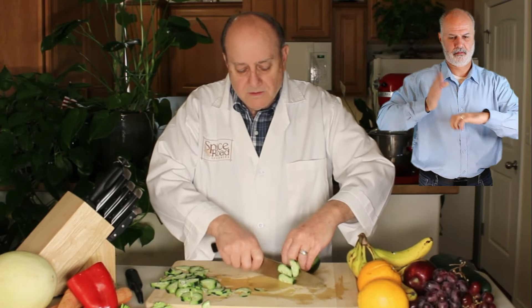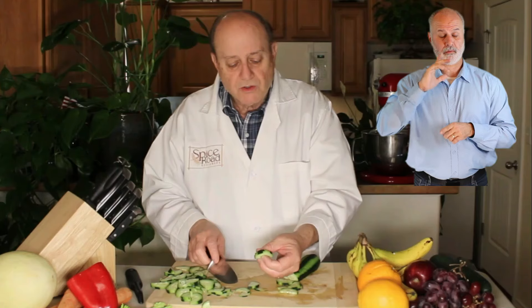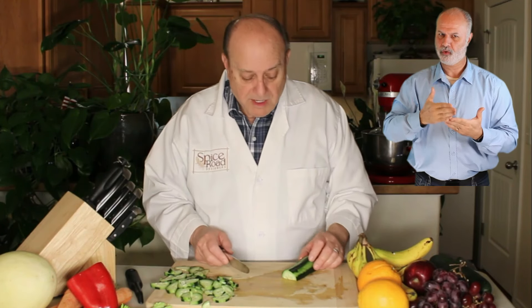This is thick, and as you practice a little bit, you're going to find that those are actually very, very consistent in size — which is important in cooking. Size definitely matters.